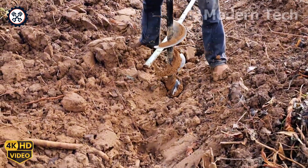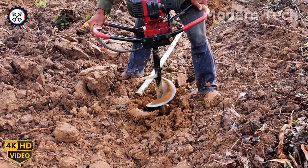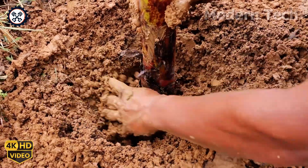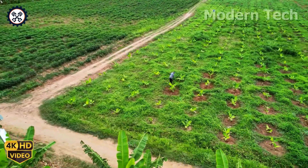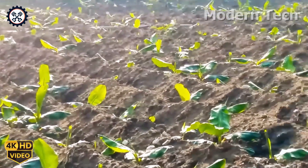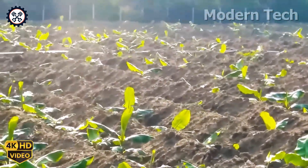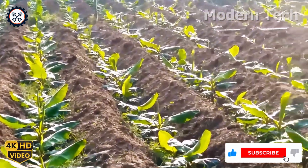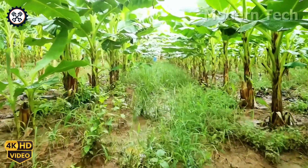Today, I'm going to show you the proper technique for planting bananas, up close and step by step, as each young plant is placed into the soft, loosened soil. Over 500 banana trees are planted in straight rows with precise spacing, laying a solid foundation for a lush, fruitful banana grove in the future.